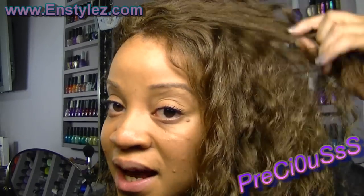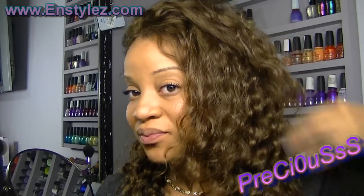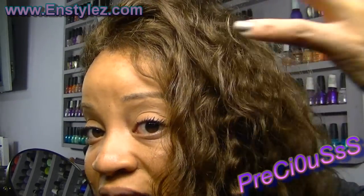One thing I love about this hair is the color. A lot of times when you get Remy hair in lighter colors it's dry, dull, and brittle. This one — you can tell — is soft and beautiful hair.